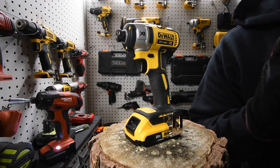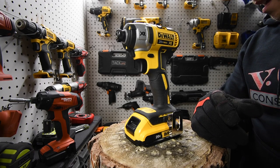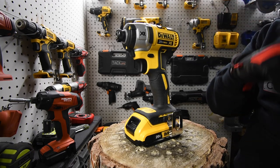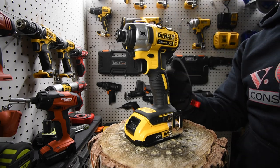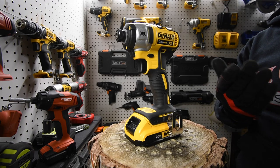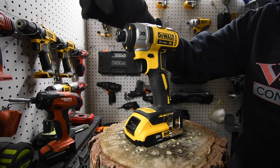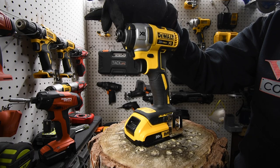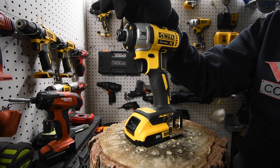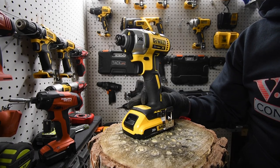I am sorry, this is not a versus video between the quarter inch hex impact driver versus the three-eighths inch anvil — that will be in the next video. So stay tuned, subscribe to the channel, please hit the like button and hit the bell button to be notified for future videos. The next video is going to be the three-eighths anvil versus the quarter inch anvil. That's pretty much it. This is Dave Nicholas — thank you for tuning in. I'll see you guys next time.